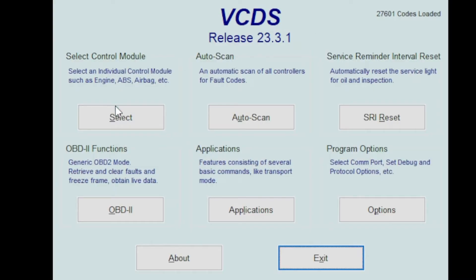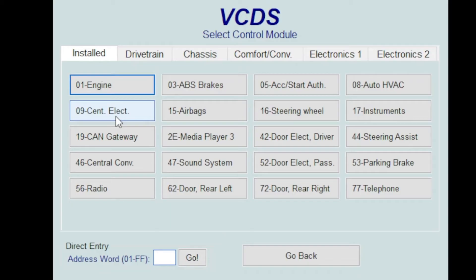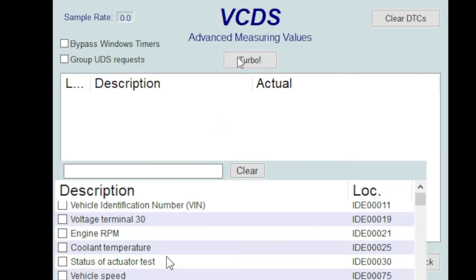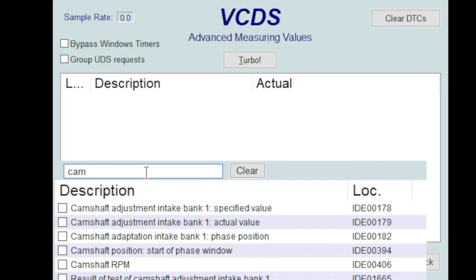First we need to select the control module. Then we're going to go into the engine category 01, and then we're going to go to advanced measure values. We're going to type in a search for cam and you're looking for camshaft adaption phase position.